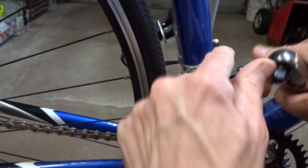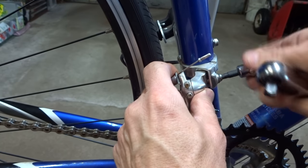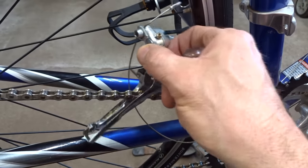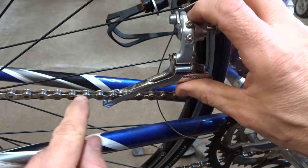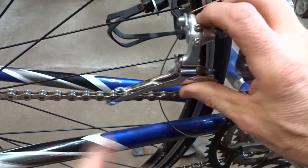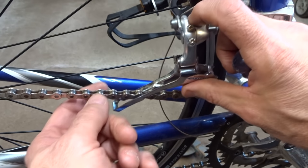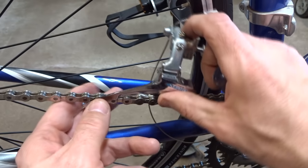This has got a braze-on little adapter mount here so I don't need to remove the whole clamp, just like this. Now I need to remove the derailleur from the chain because the chain goes right through the cage there. I can either break the chain and just pull it right out of the derailleur, but I really don't like breaking the chain if I don't have to. Also this chain doesn't have a master link, so if I broke the chain I'd have to get it replaced with a master link.